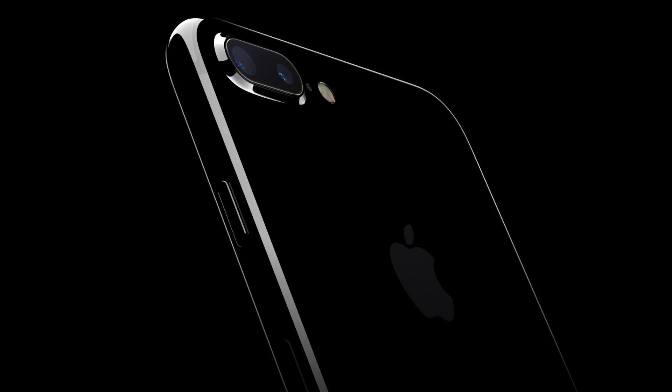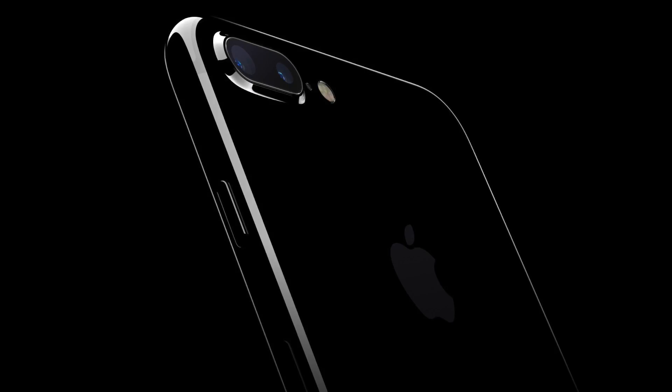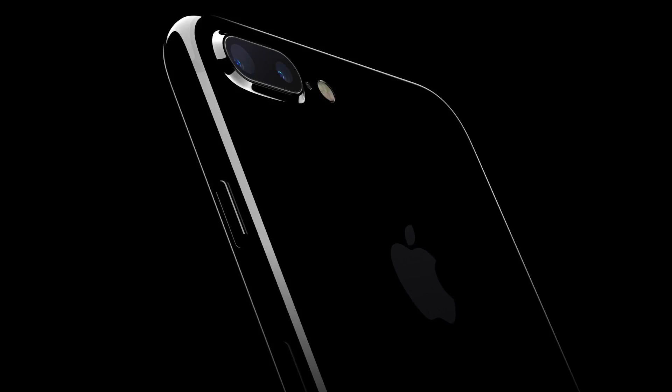It is the same design with few minor changes. For example, the ugly camera from the 6 and 6s is gone and now the camera looks better. However, the headphone jack is gone too. Our lovely headphone jack, which was present on nearly every hardware for several years, is gone with the new iPhone 7.